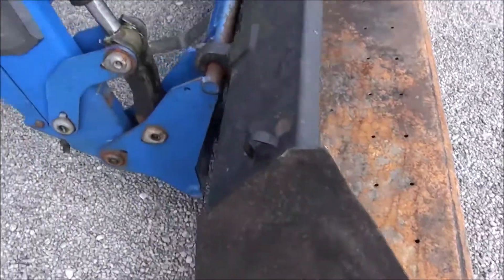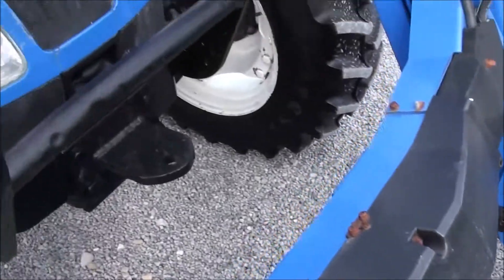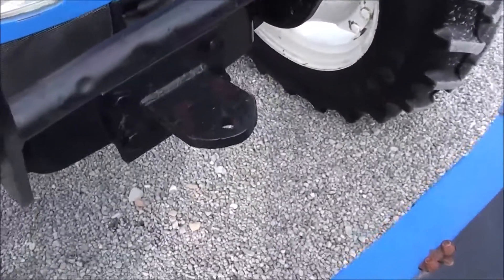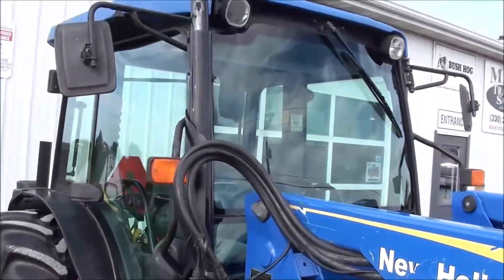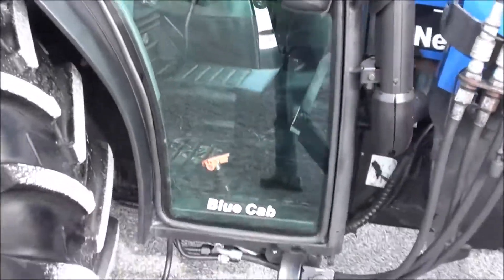It does have a nice big bucket on it with the global-style hookup for your bucket connection. It's got a front hitch and a front grill guard. Overall, it's a nice-looking tractor — certainly not perfect, but it is a nice-looking tractor.